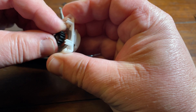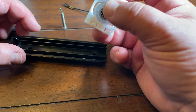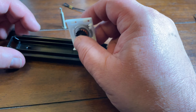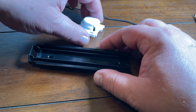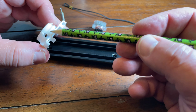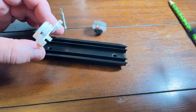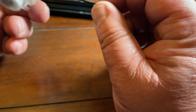Now we are here with this contraption. There is a rail with teeth on it — I pointed it with my pencil. This white plastic piece is a sled that moves back and forth on the rails, like a rollercoaster. And then there is this spring that pulls the sled back into the start position — that is when the glovebox is closed.